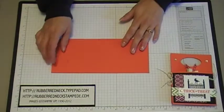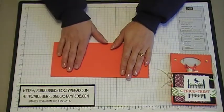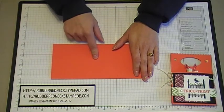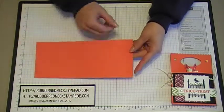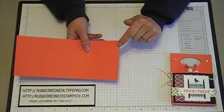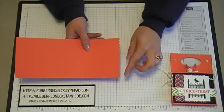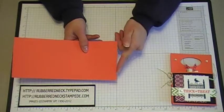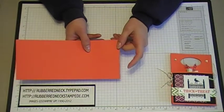You want to cut one piece of Tangerine Tango cardstock at three and a half by eight and a half inches. Place it onto the Simply Scored horizontally and score it at three inches and then at three and a half inches. Once you have those two lines scored, run the Tangerine Tango cardstock through the Big Shot with the Finishing Touch's Edgelets. Measure down a quarter of an inch, make a little mark, and line up the Edgelet die cut to die cut one edge of the Tangerine Tango cardstock. This will be the top once your little holder is complete.